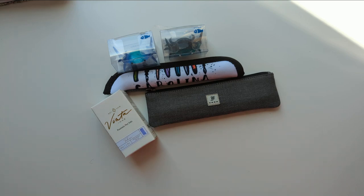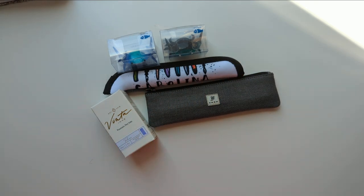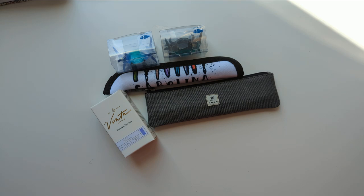Hi everyone! I just started filming and then I knocked the table and the lamp fell over. It was great. So we started again. I'm here with my stuff from the San Francisco Pin Show and a cup of tea. Let's dive in.